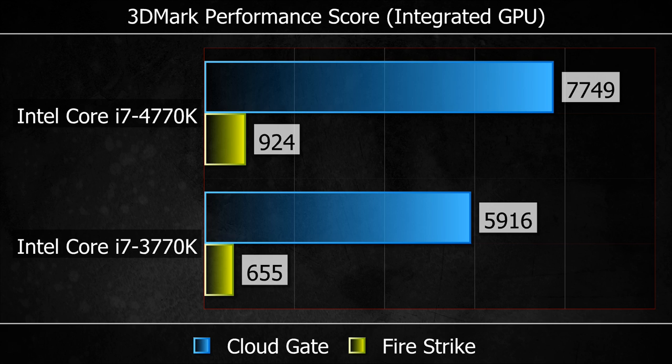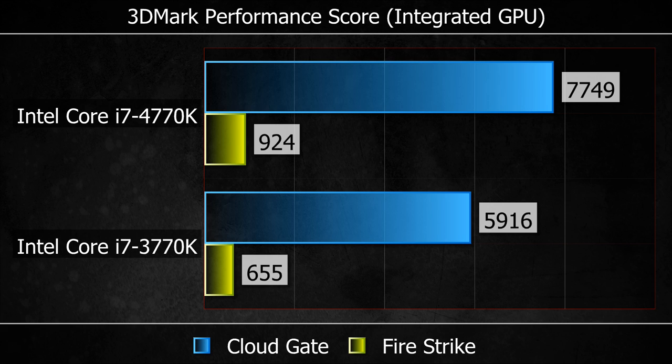Moving on to integrated GPU performance, we have two tests from the latest 3DMark: Firestrike in green and CloudGate in blue. In both cases the 4770K's integrated GPU is performing higher than the 3770K — around about 2,000 points in CloudGate. In real-world performance that means around about 10 frames per second extra at a resolution of 1280x720. Using Grid 2 on high settings: average of 43 fps on the new Intel CPU, average of 33 on the older generation. Notably, with Grid 2 the new Intel CPU has enhanced graphics settings — better smoke effects and the like — and despite that extra workload, the newer GPU is still 10 frames per second faster.